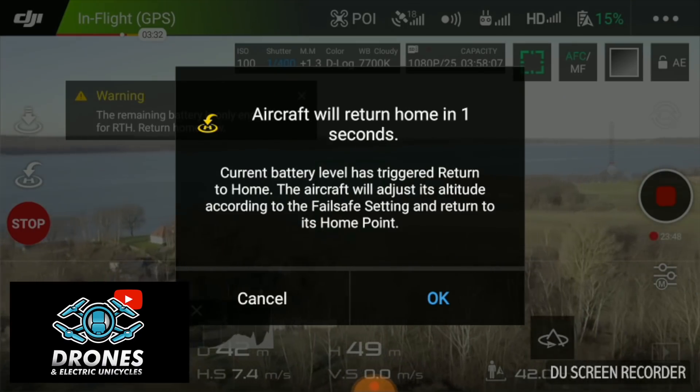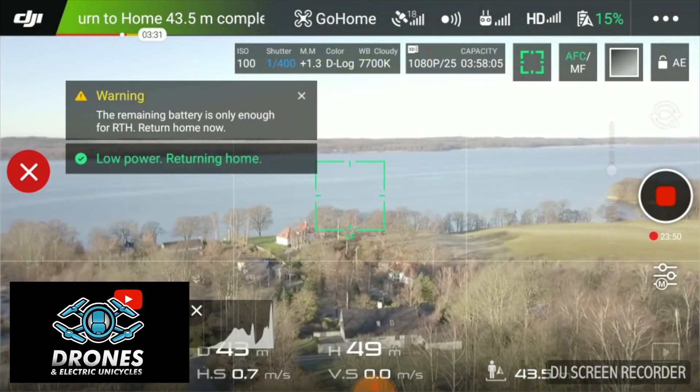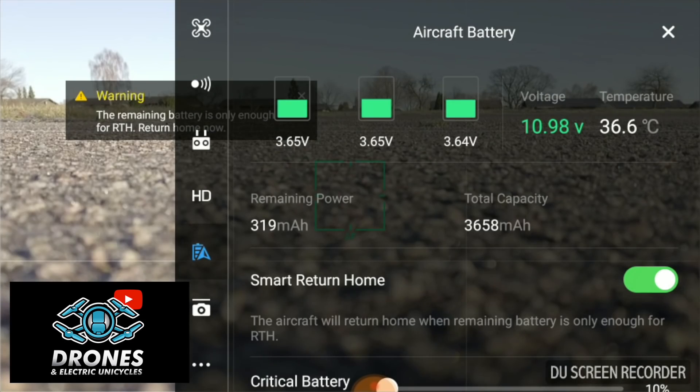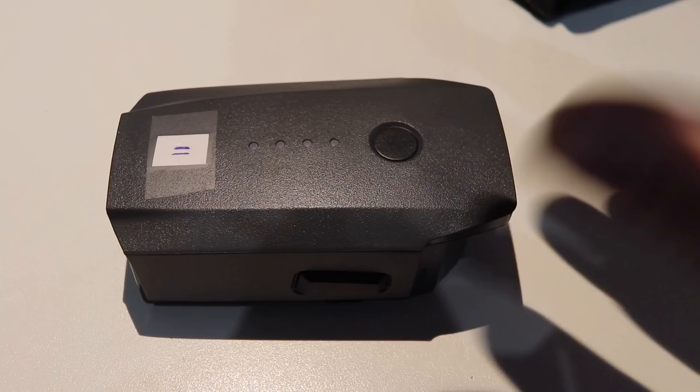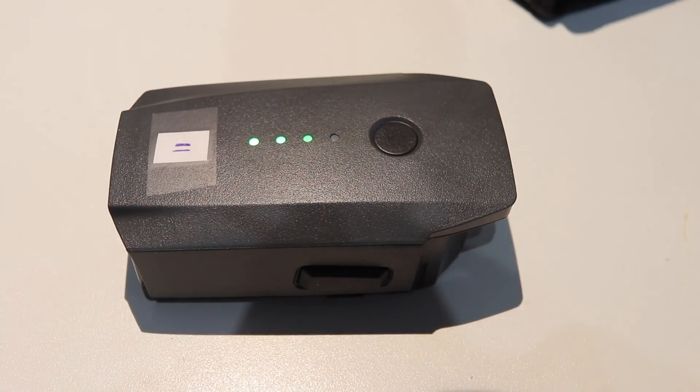My bet is this is closely linked to the intelligent discharge function built into the battery that allows us to store them at optimal charge. In general I would say 21 minutes is a pretty safe bet for flight time under normal flying conditions, but I guess I have to prove that. This is pretty important information because if you expect 27 minutes you're definitely not going to get that. If you need the extra flight time you might need to pick up an extra battery. I've left a link in the description below where you can pick up a brand new battery with a discount.